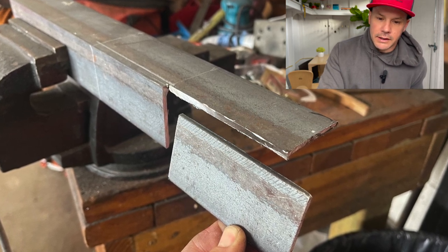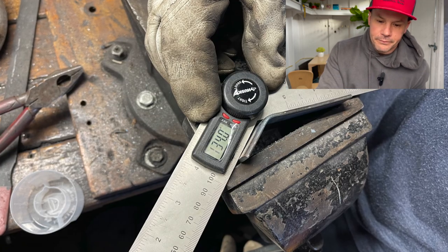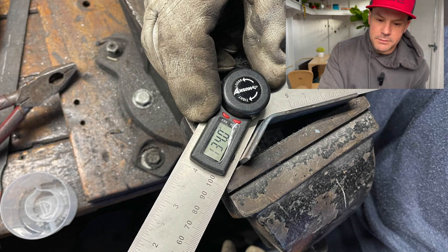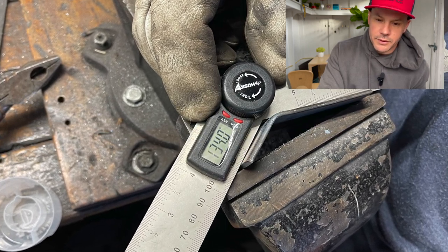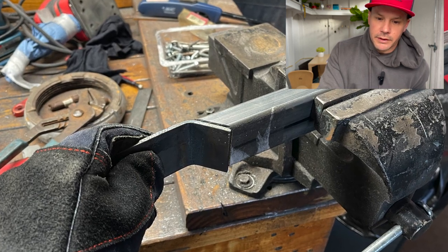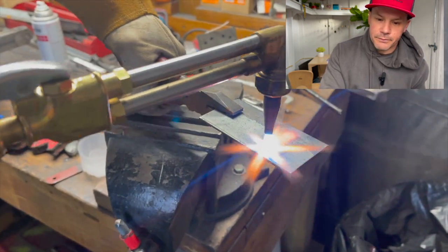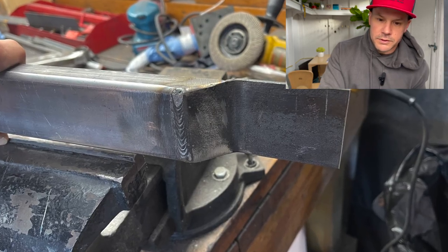Heated it up along that line, put it in the vice and bent it over. And then with this little tool here, I was able to get it right to the degrees I wanted, so that it slides on perfectly on that backside — perfectly smooth, kind of like how the stock one is. Those welds look all right.